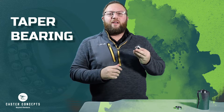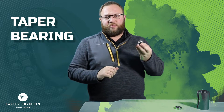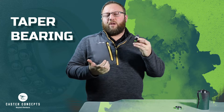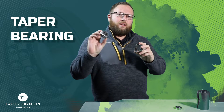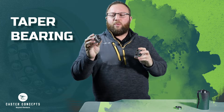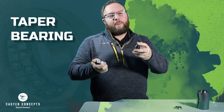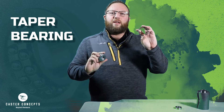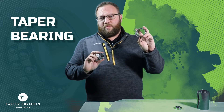The third and final bearing out of the most common bearings used in Caster Concepts wheels is going to be what we call a taper bearing. It comes apart into two separate pieces. The piece here in my left hand is going to be what we refer to as the cone. It's got little rollers all around the outside of it, and it comes together with the piece here in my right hand that we refer to as the cup of the taper bearing.